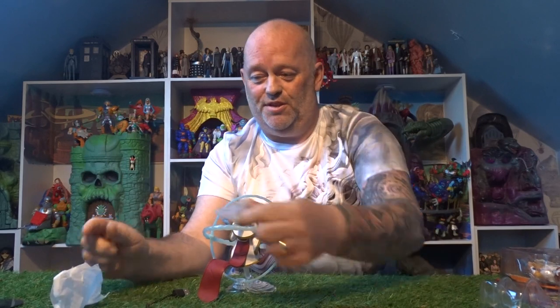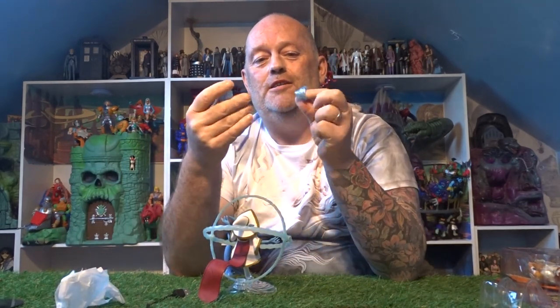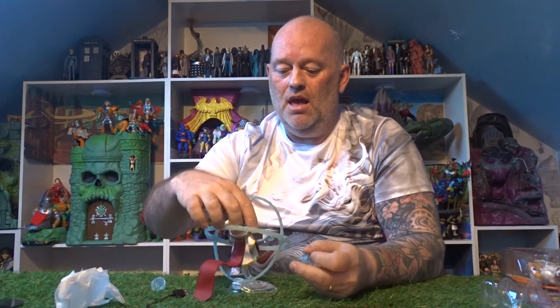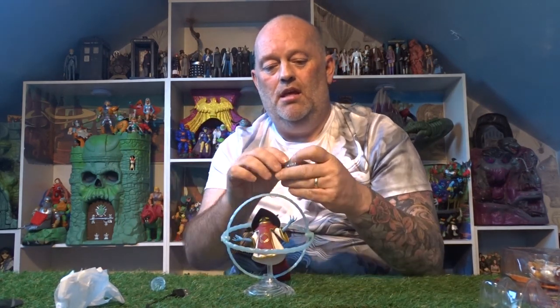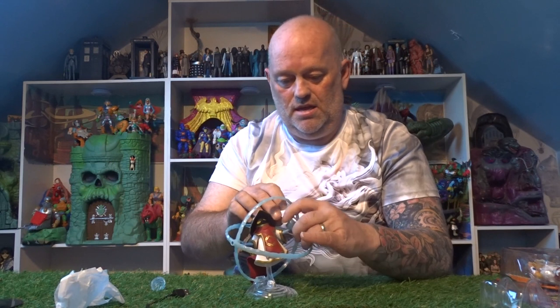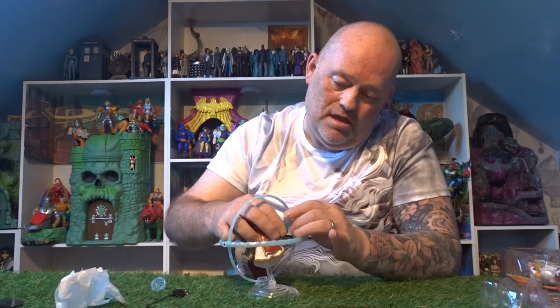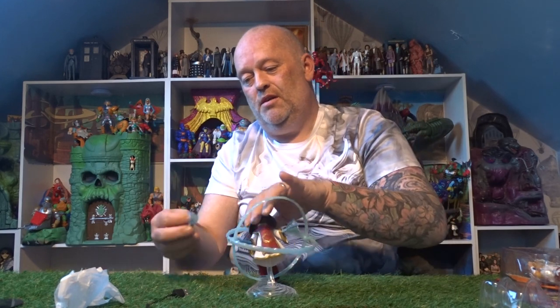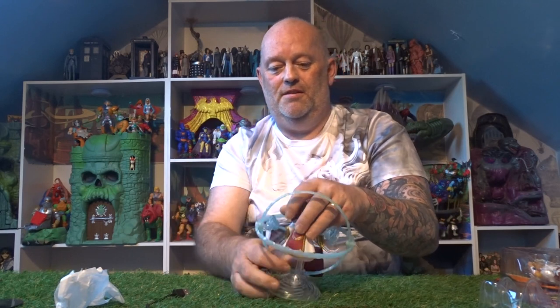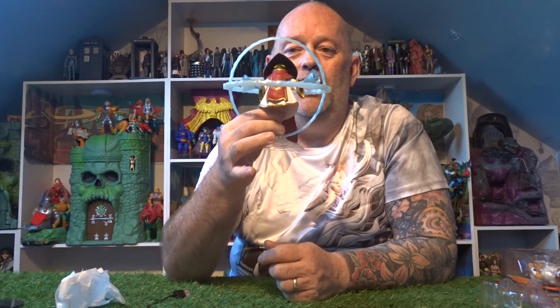Before I let you go — I was throwing out the little baggie rubbish and I found these two little whirly-gig type discs for Orko. They just slot over his little hands for his little magic spell effect. A little added extra — they nearly ended up in the bin! Bonus, bonus!